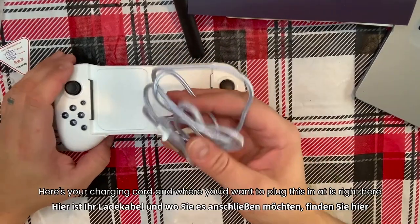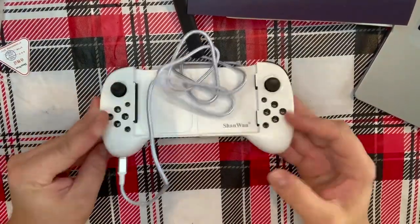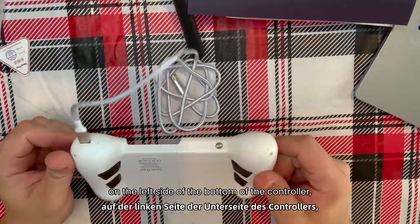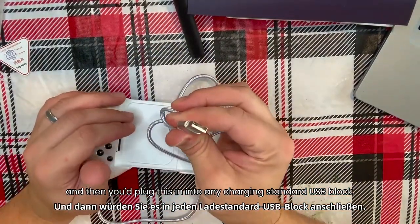Here's your charging cord, and where you want to plug it in is right here on the left side of the bottom of the controller. Then you plug this in to any standard USB charging block.